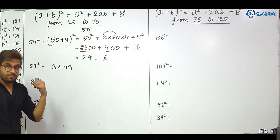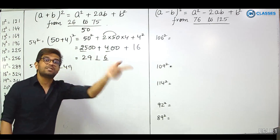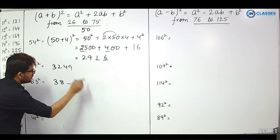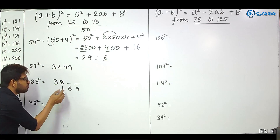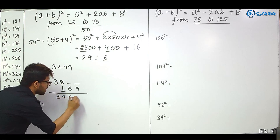63 squared. 63 is written as 50 plus 13. Base is 50. 25 plus 13 is 38. For the last two digits, we need 13 squared, which is 169. Since 169 has a carry of 1 (i.e., 100), we add 1 to 38 to get 39, and write 69 at the back. Answer: 3969.